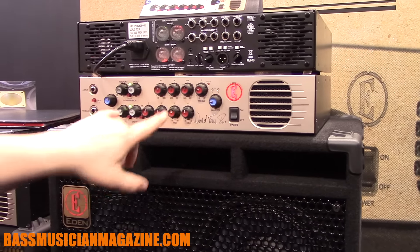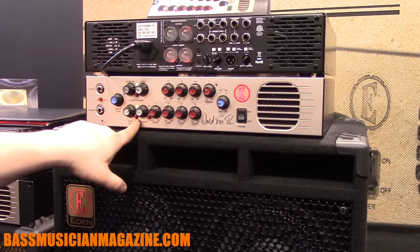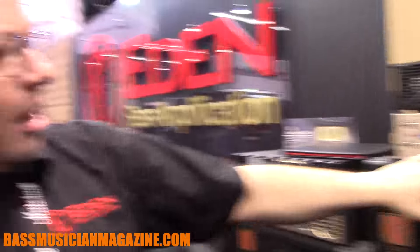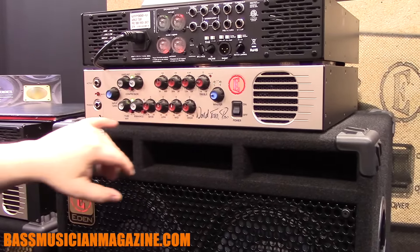Basically, all of the red buttons on the front here come with an optional foot switch, so the mute, the tube mix, compressor, and the enhanced circuit can all be foot switchable. Then we move into the compressor, which has variable amount and ratio control, so you can go from a real soft knee to a hard knee compressor.